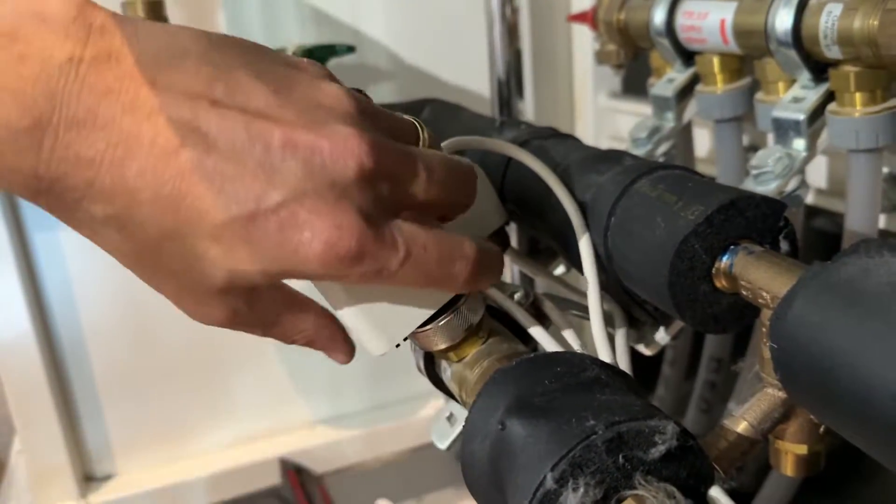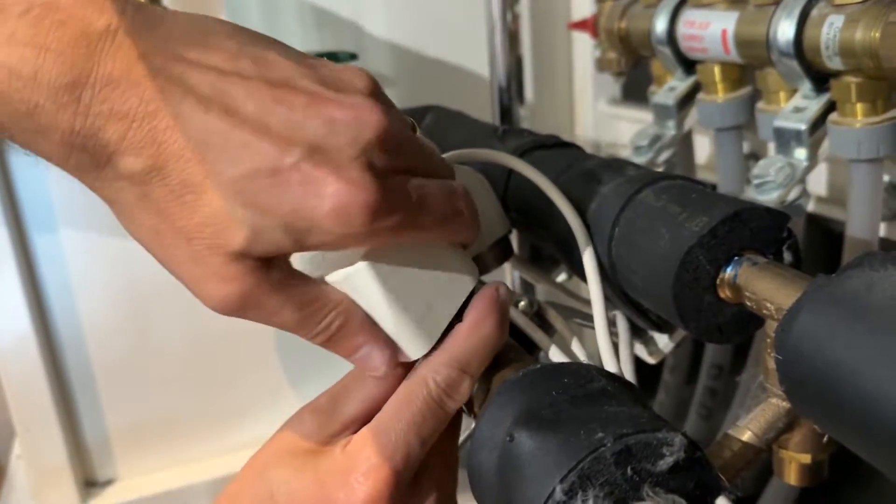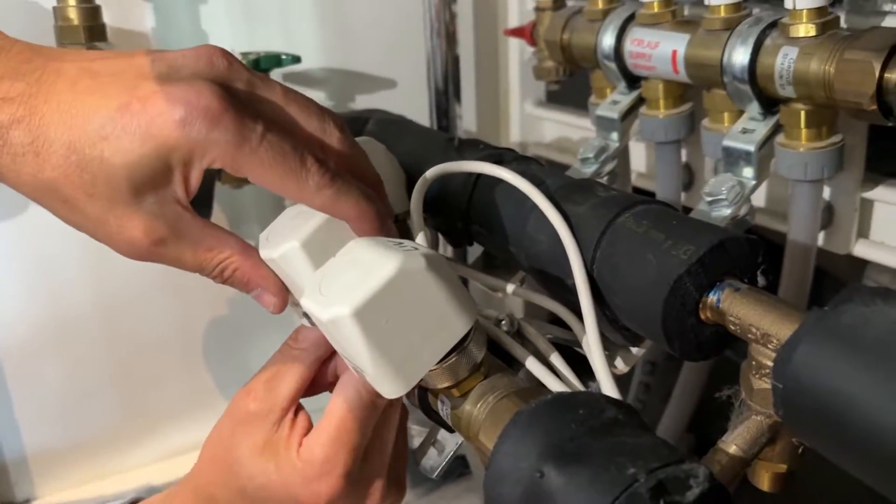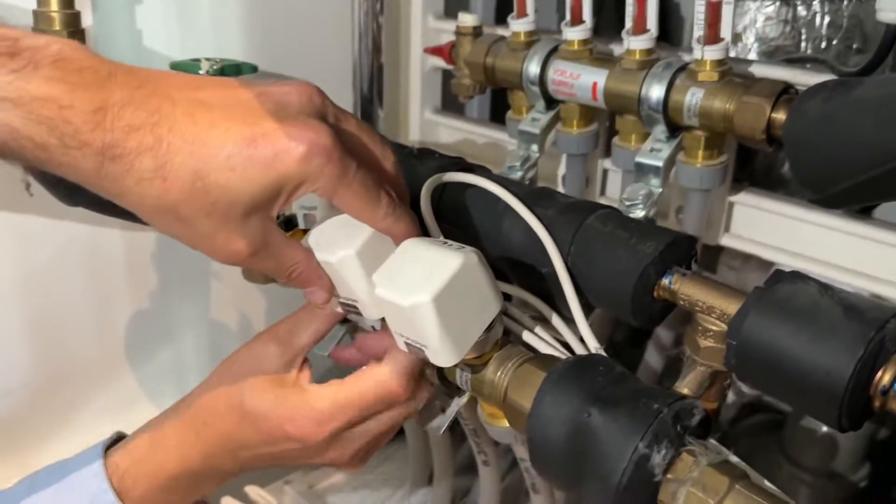That's it — we're pretty tight now. Just make sure we're good. Okay, don't need to do any more. And the other one, let's pop it on here. That one seated more easily — it went straight on.